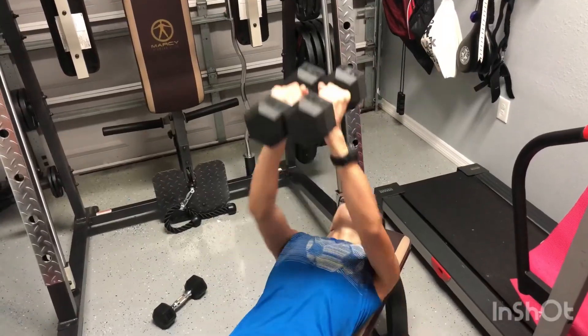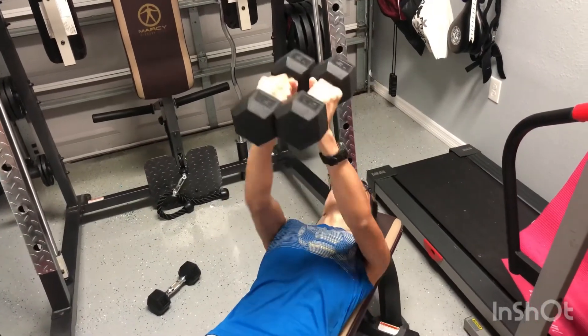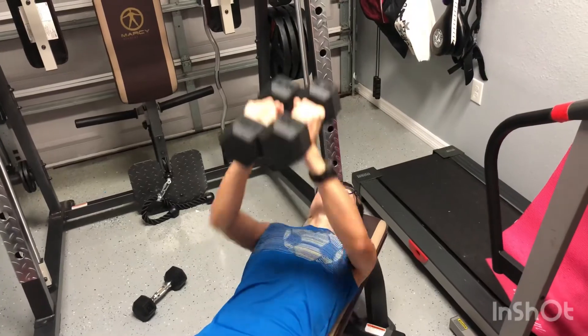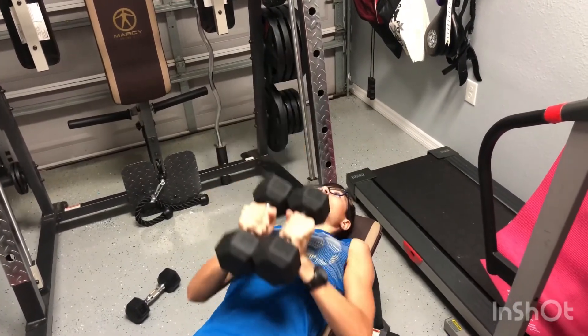This is the tight grip press. The tight grip press is one of the best tricep exercises because it not only utilizes the triceps, but also activates the chest muscles.